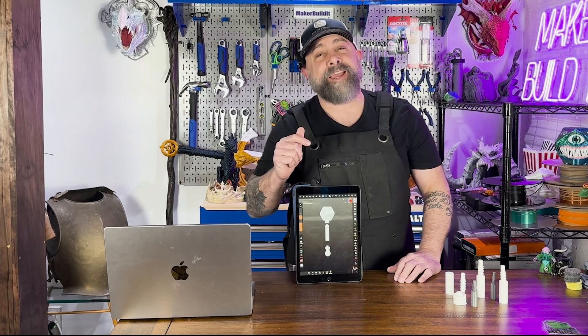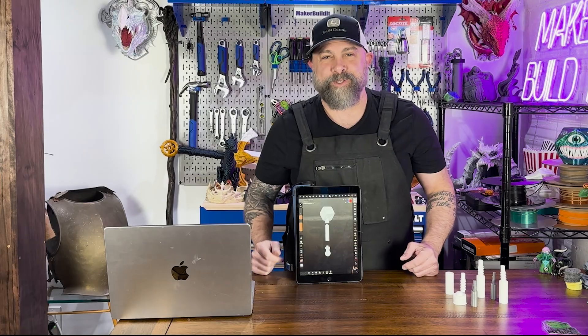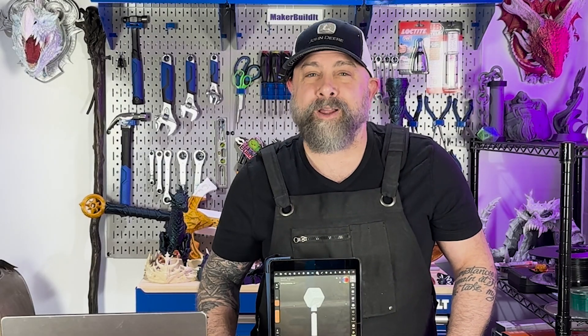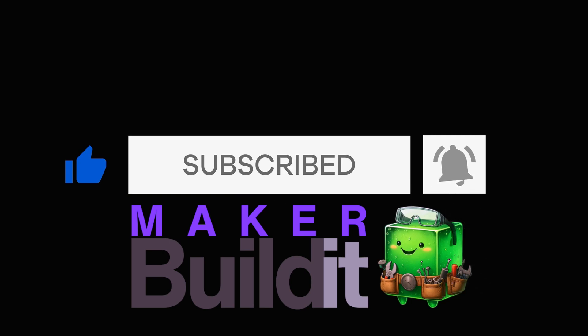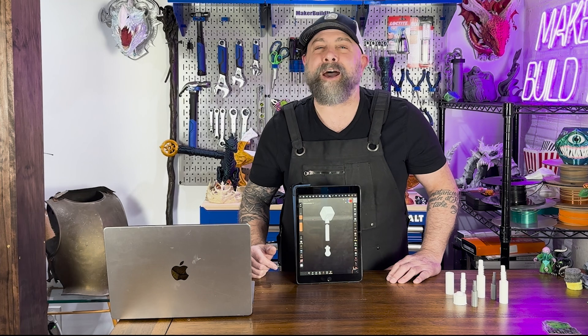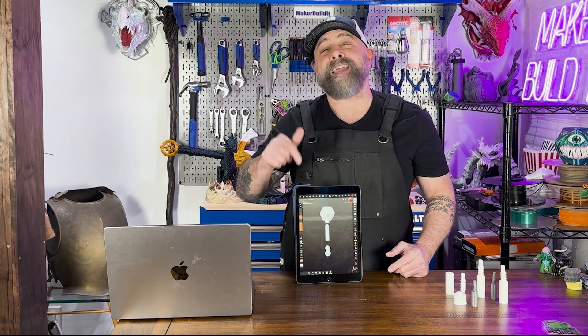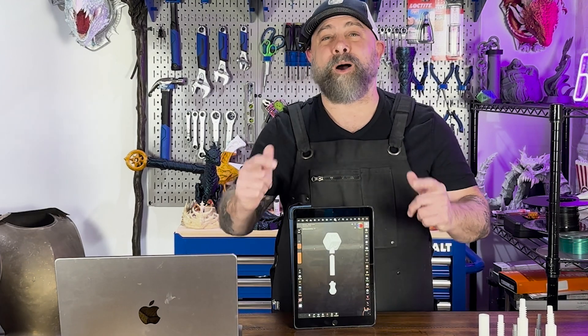Today we're going to discuss one of my favorite techniques for modular 3D prints: screw-together parts. Whether you're building props or housings for your electronics, screw-together parts make everything easy to assemble. I'm Brian DeLuca and this is Make or Build It. Today I'm going to walk you through how to make 3D printed screw-together parts, and we're going to make a D&D cosplay mace. It's going to get wild — let's get going.